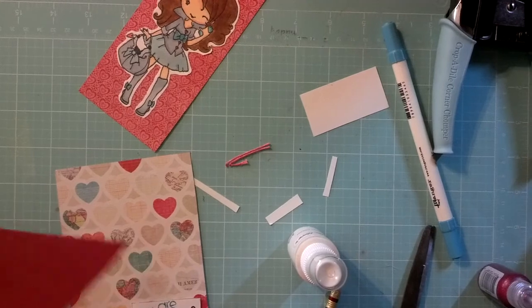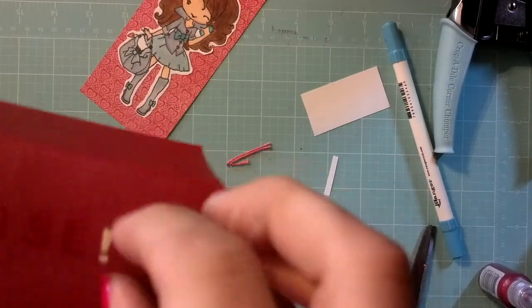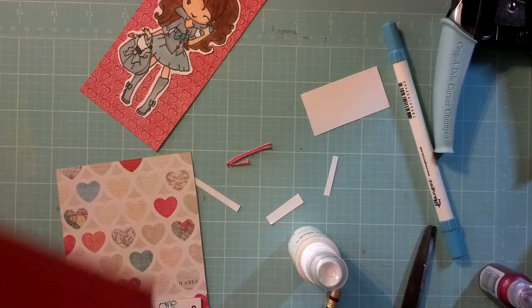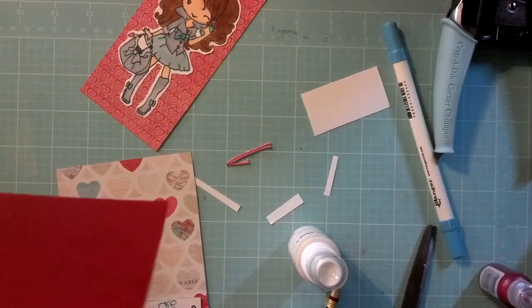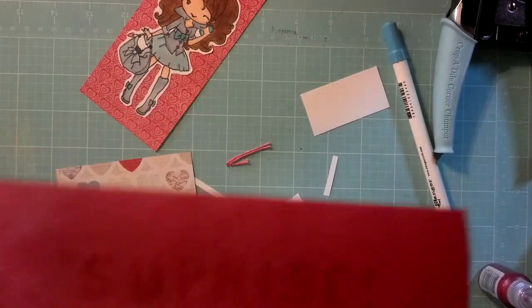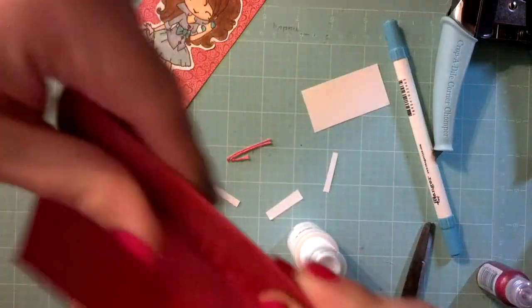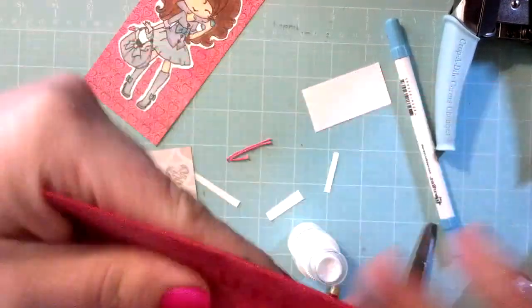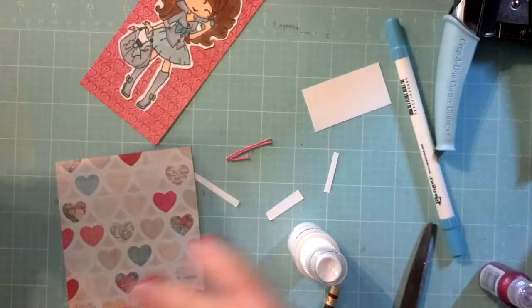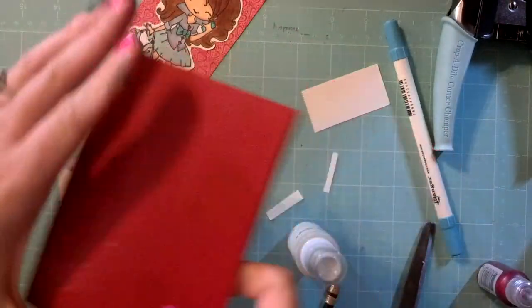Just a fun little way to use some of the supplies that you mostly use for scrapbooking, to use them in cards as well. And can you guys see that? Yay! It says 'surprise.' So this is very subtle in comparison to hers — she used the Calico White, which would be a lot more aggressive here, but I didn't want to use that in this card because we're using the Crate Paper.